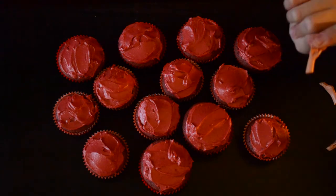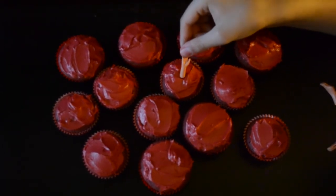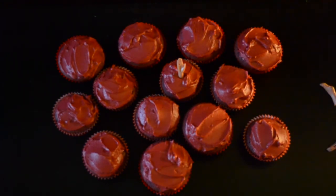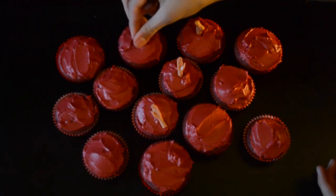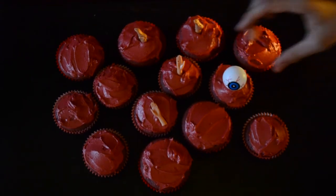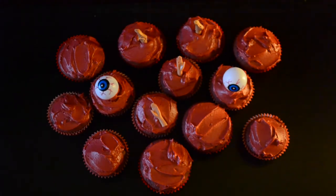DIY number three is cupcakes. We used a packet mix of red velvet cupcakes, added some red frosting, then took another Barbie doll we found at the thrift shop and took off its limbs as well. You can see my brother adding Barbie's hands and legs into the cupcakes. How you want to do this is up to you — you can stick the hands coming out of the cupcake or laying across. We also found some really cool ping-pong-like eyeballs at the two-dollar shop and added these to the cupcakes as well. Anything you can find cheaply — mini skeletons or spiders — you can add them to make it look really festive and Halloween-y.